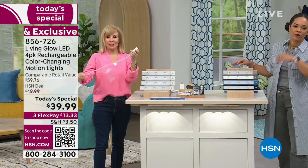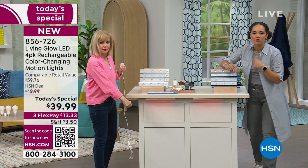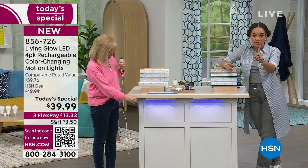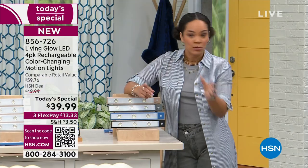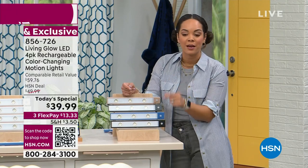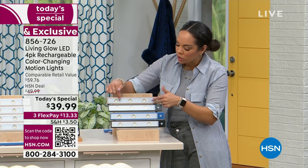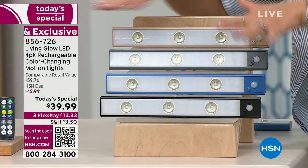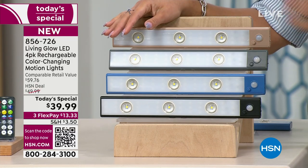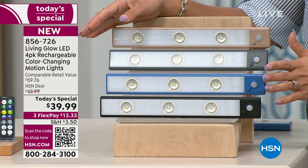This is especially great if you're a renter or just want to refresh your home — you can move it wherever you want. This is the biggest configuration we do, once a year: a four-pack at our best pricing of $39.99, about nine dollars per light. The new dome feature really enhances and highlights those areas whether you're doing up lighting or down lighting. Blue is most limited with less than 500 remaining.